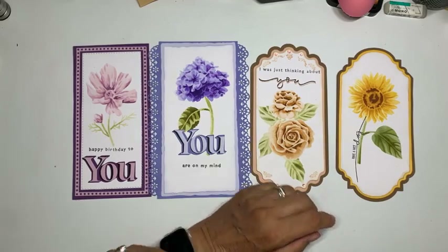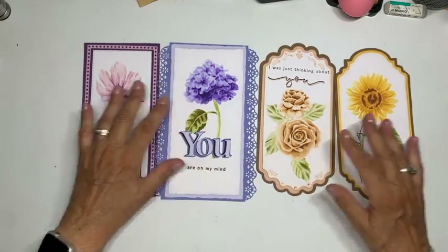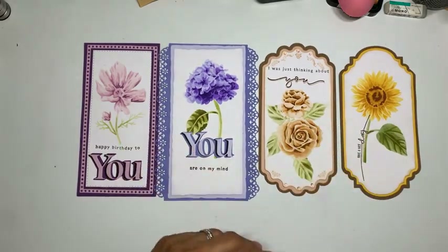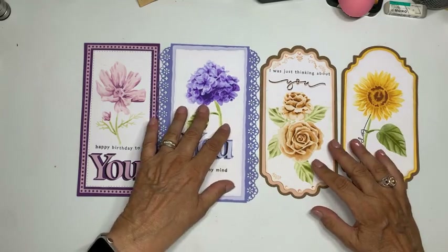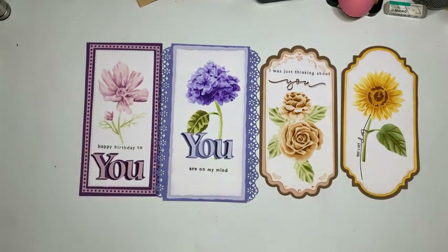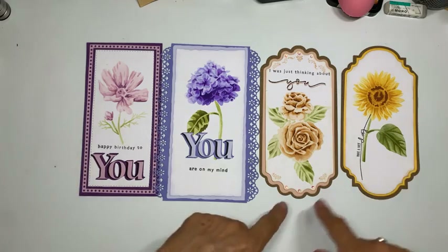We gaan vanavond aan de slag met de nieuwe Layout Masks van Studio Light die uitgekomen zijn. Misschien dat een aantal van jullie mij gisteravond al hiermee bezig hebben gezien — toen heb ik er twee laten zien.